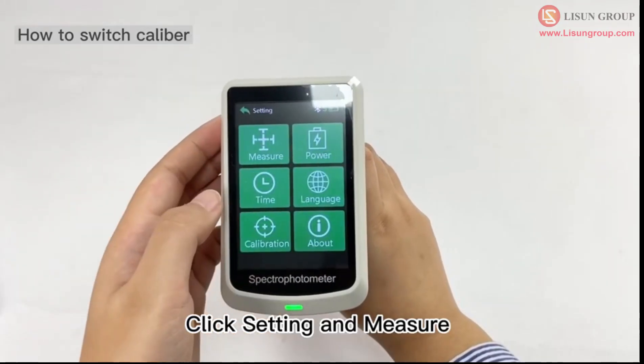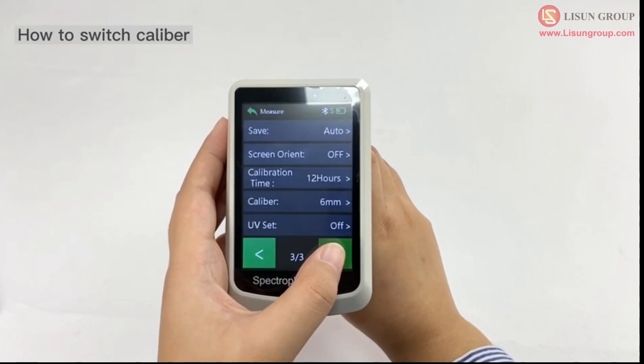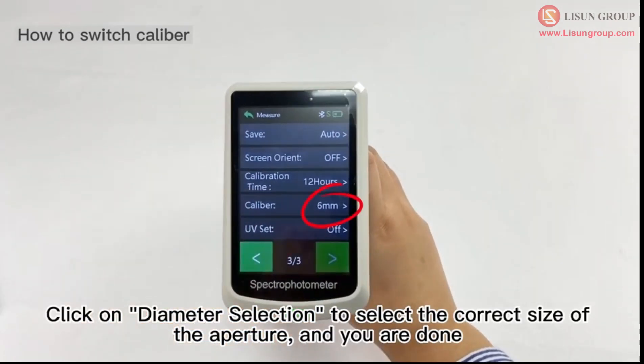Click setting and measure, then click on diameter selection to select the correct size of the aperture, and you are done.